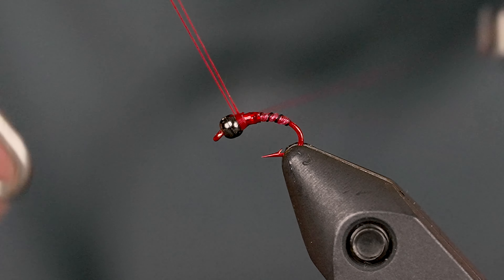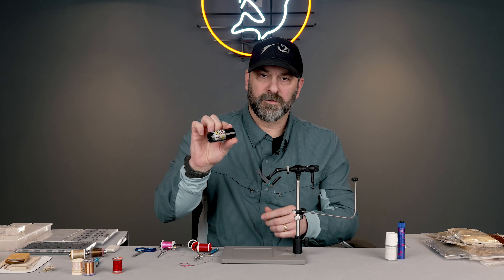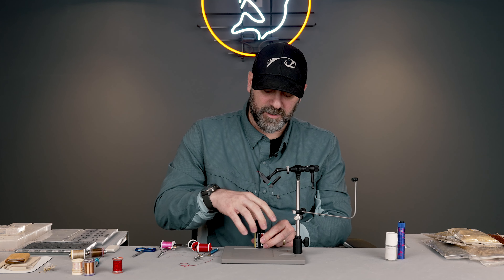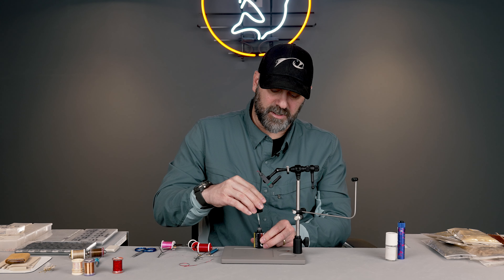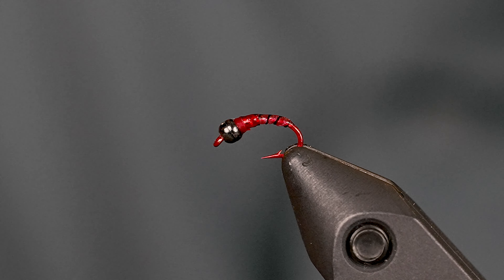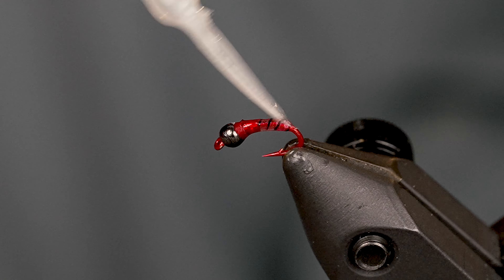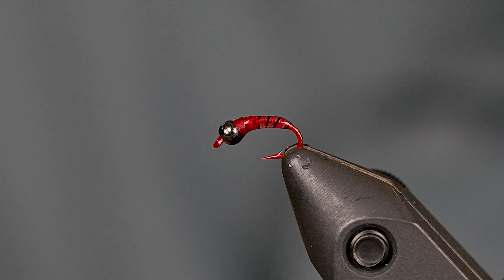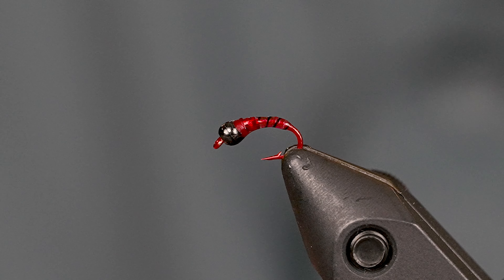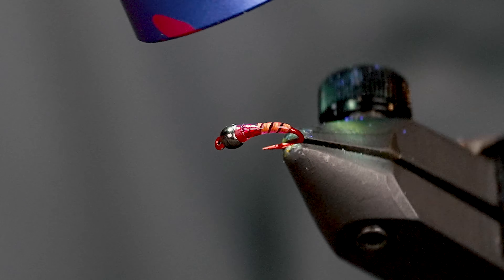Then we're going to coat the whole thing with some UV glue. This is the Solores Bone Dry. I like it because when you apply it and hit it with the light it completely cures nice and hard with no tacky residue. I don't like having to put UV-cured flies in sunlight — it's just an added extra step that I don't think is necessary. So I got that coated and cured.